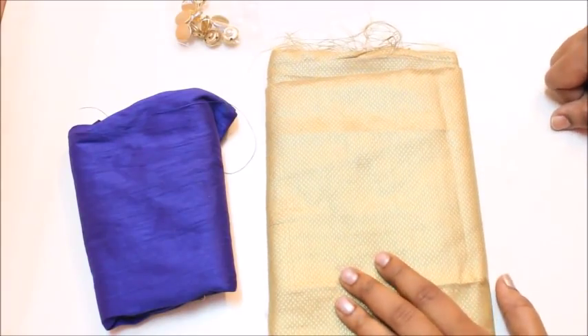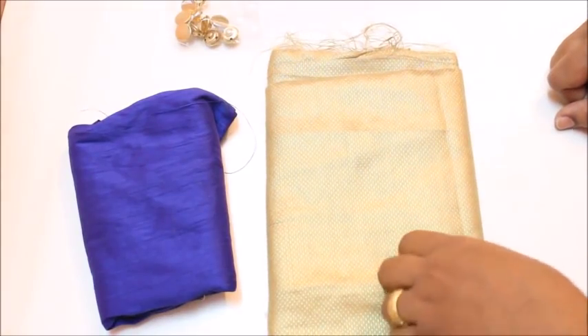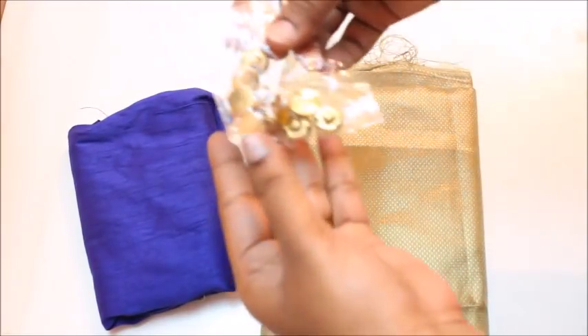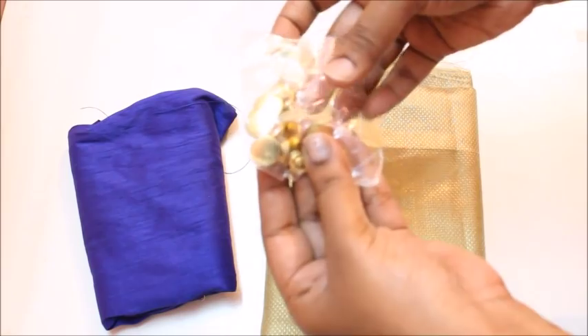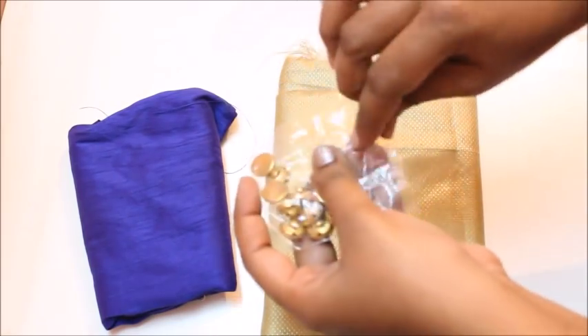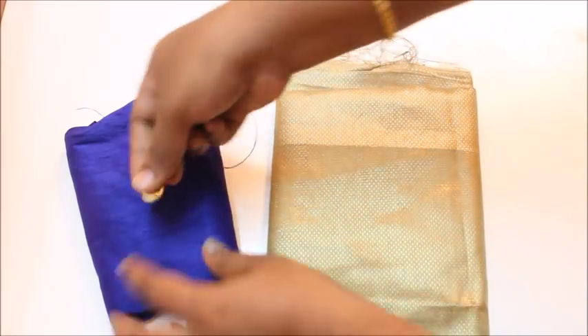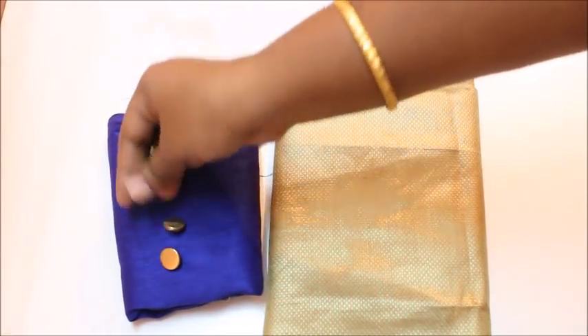Hi everyone, welcome to my channel. Today in this video I'm going to show you how to make a loops and button neckline. To make this neckline, I just took golden color buttons like this — you can take any buttons as you like.